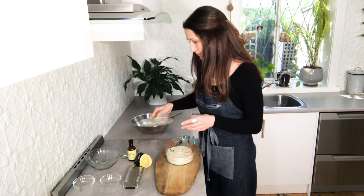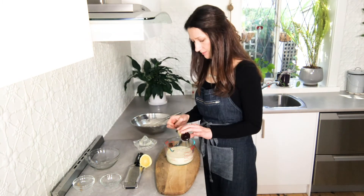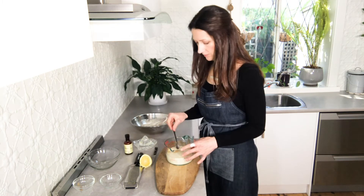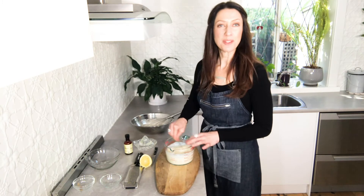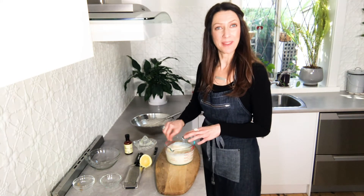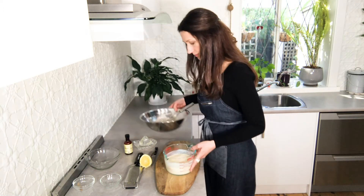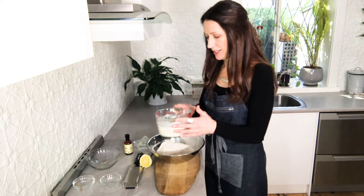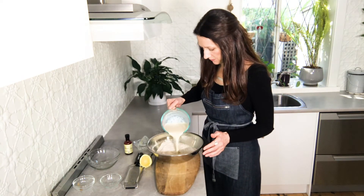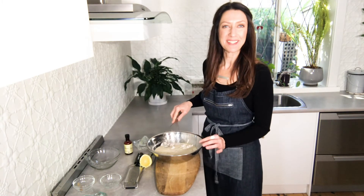Once you've got the lemon juice and vanilla in, give it a little stir. You'll notice that the mixture will thicken up with the action of the lemon juice in the soy milk. Then just make a little well in the center of your dry ingredients, pour in your liquid, and whisk it all together until you've got a smooth batter.